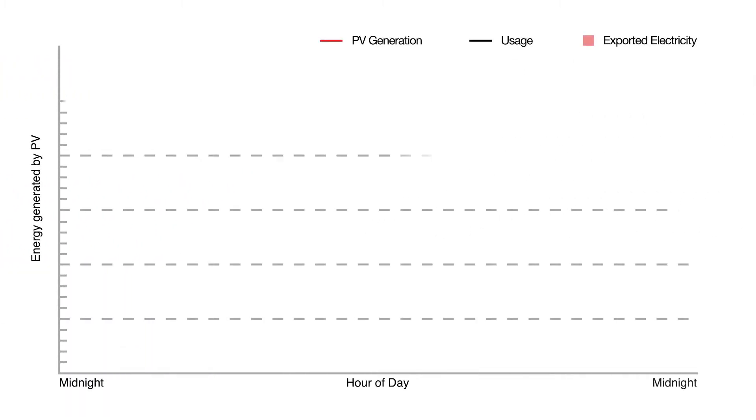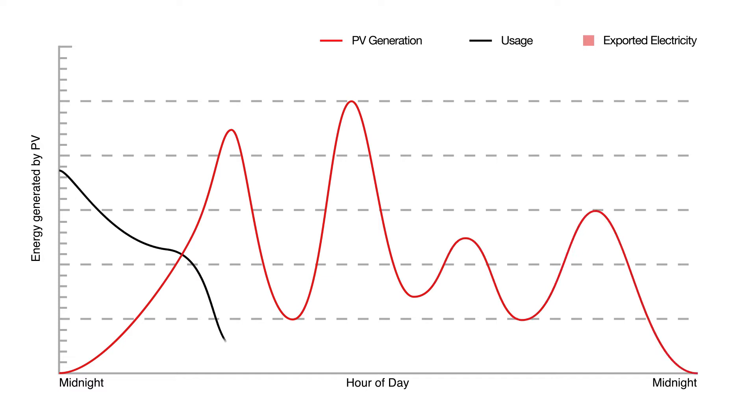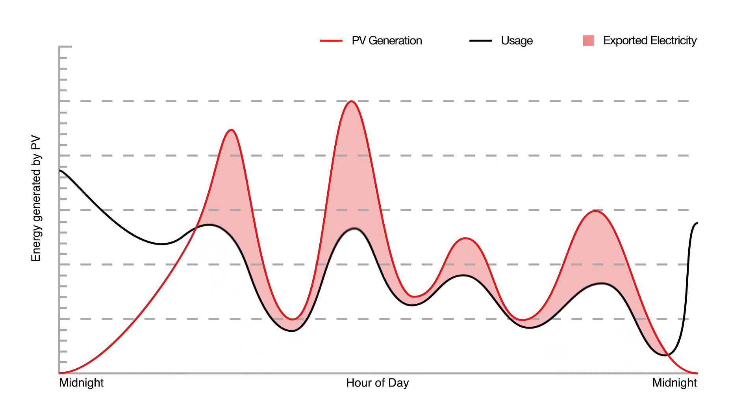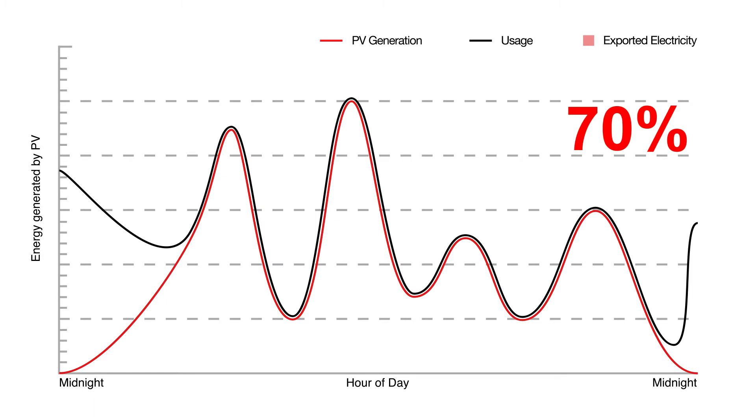Here we can see the typical PV generation throughout a day. When we compare this to the average use in a home, we can see there is a huge amount of electricity potentially being exported to the grid that could be put to better use. By making use of this surplus energy, a household could use an additional 70% of the generated energy, and what's more, the revenue generated by the feed-in tariff remains unaffected.